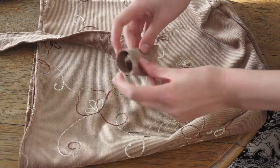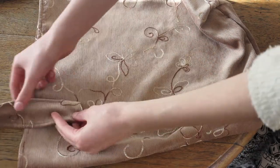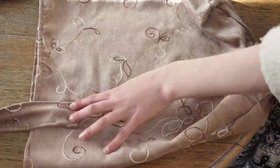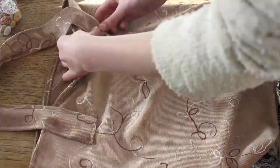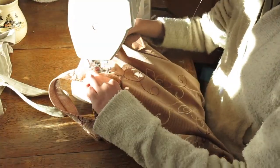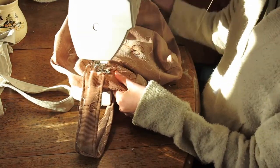Fold the end of the strap into itself and pin it on top of the bag about 20cm away from the side. Don't pin it to both sides of the bag at once because that's not fun. Sew around the edge of the strap, and then for extra strength sew a cross in the middle.